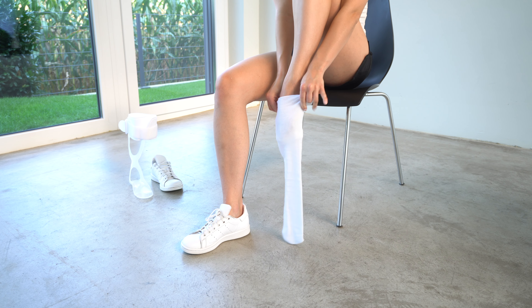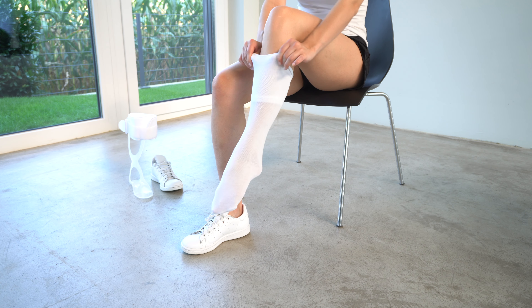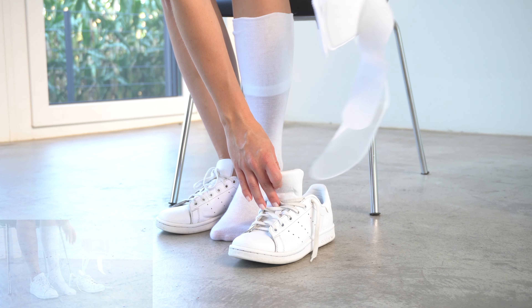The orthosis shouldn't be worn directly on the skin. Therefore, pull a stocking over your foot.